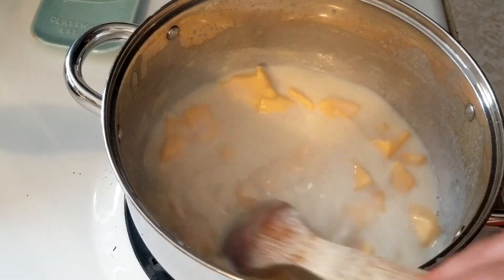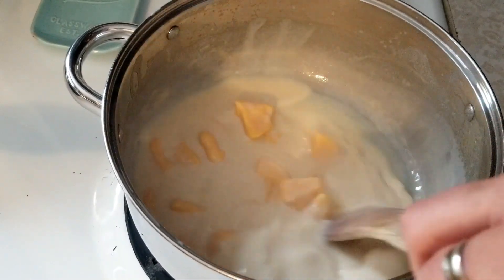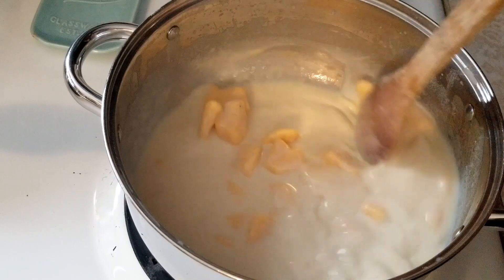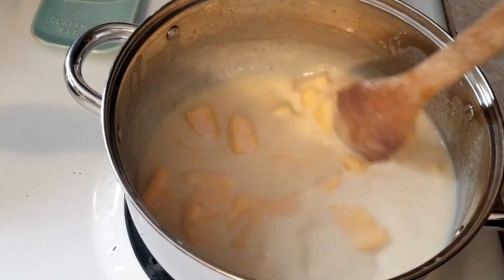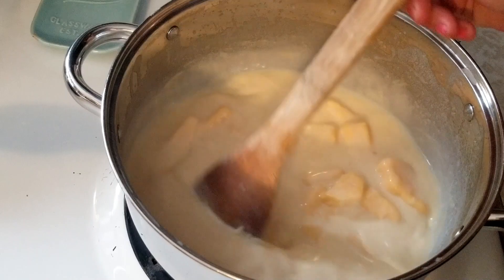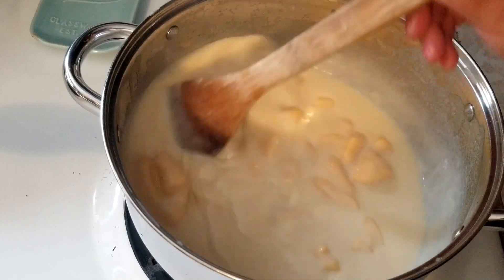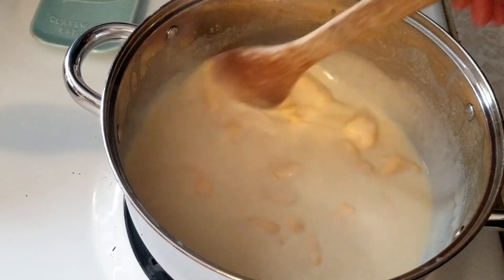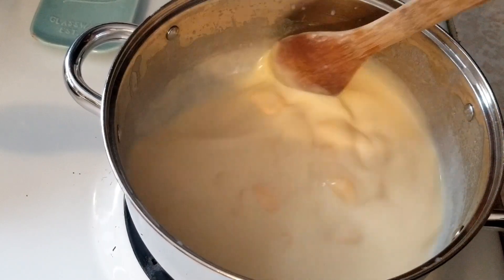That roux with the flour and butter is going to make this a nice thick cheese sauce. I remember the first time I made homemade macaroni and cheese — I didn't know about roux and adding milk or cream, I just melted the cheese. It was so thick and so cheesy that we couldn't even eat it. You can see this is starting to thicken already. It really doesn't take too long — just a few minutes to get all that cheese melted so it's nice and smooth.